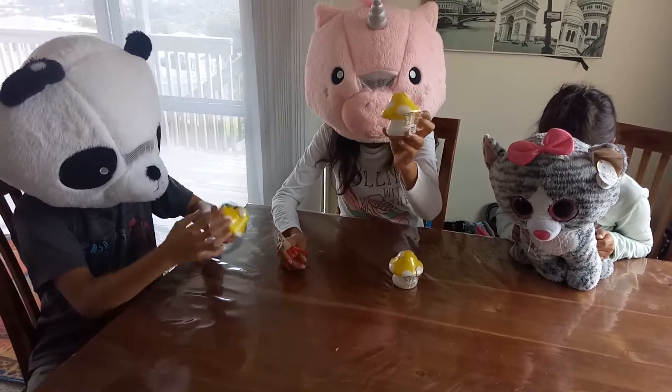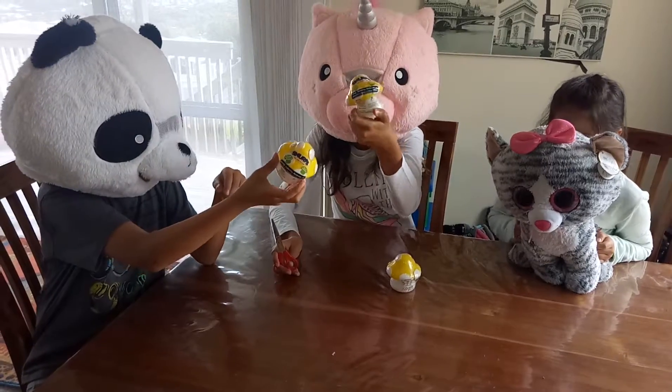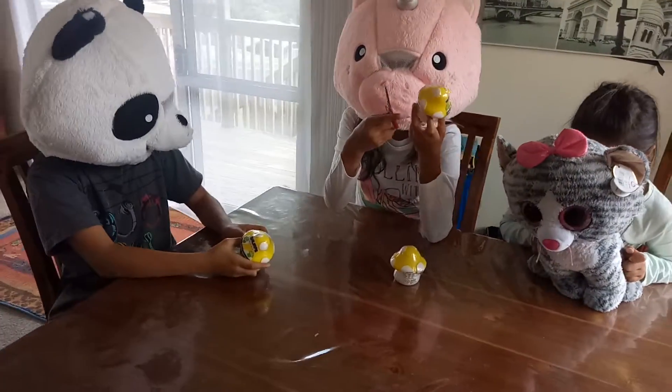Hey guys, we're opening up these Smurf toys and there's a bunch of surprises in them. So we'll just get right into them.